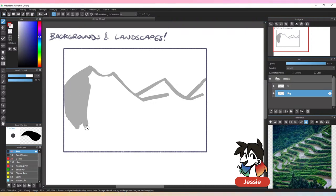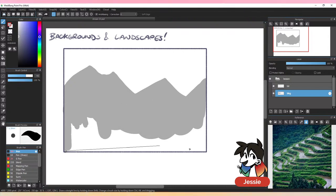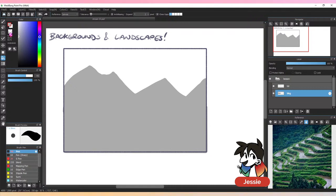Backgrounds are one of the weakest points for a lot of people. I used to have backgrounds as one of my weakest points. I started to get really into them maybe a year or two back. Before that I hated backgrounds and would avoid them so much, but now I love them — I love landscapes so much now even though I never used to.